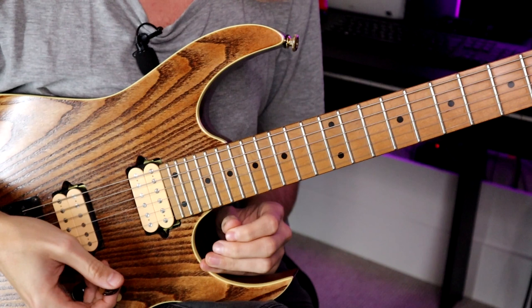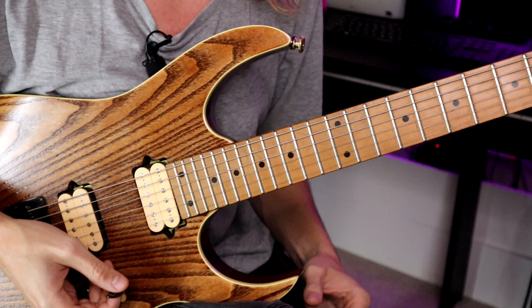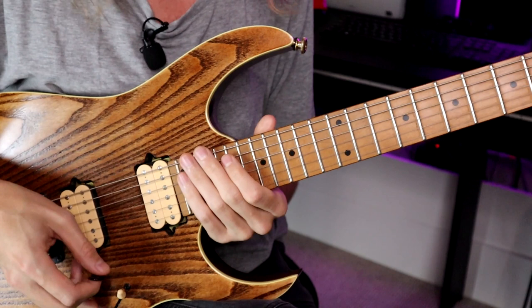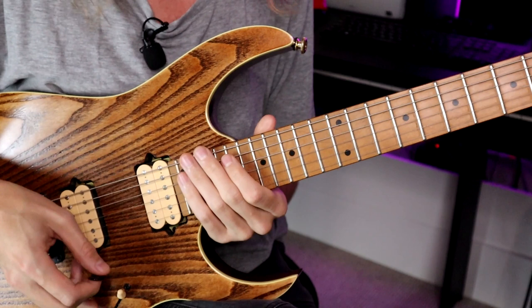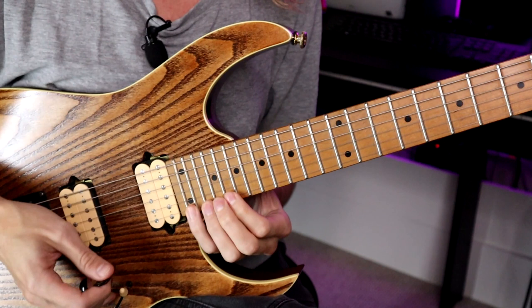For this lick you might need 24 frets, but if you don't have 24 frets we can change this to different keys or just take parts of it that you'd like. This backing track is from Andy James' John Petrucci style quick licks lesson. It's in E minor, and I started with these three-note-per-string cells.